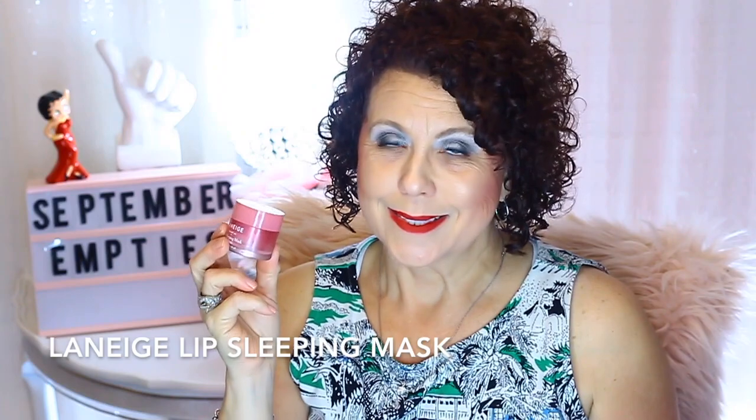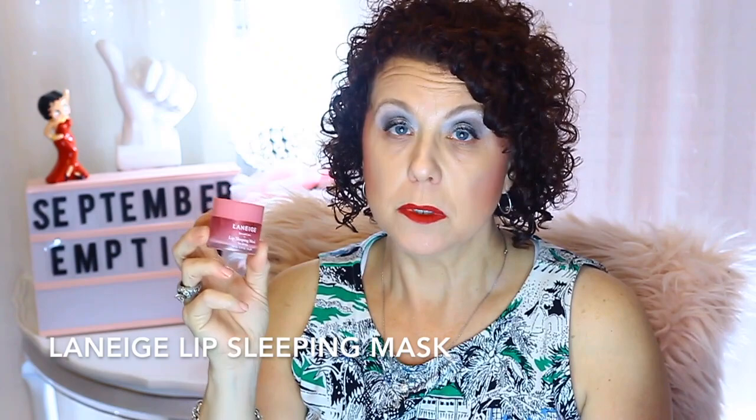Finally, I finished up the Laneige Lip Sleeping Mask. It was really nice — I really like it. I just hauled a lip mask from Prim in my last video — the Lipberry Sleepy Mask — but I don't like it as well because it has some grittiness in it. I didn't realize it did. It's supposed to be a sleepy mask, not an exfoliating mask. I like the Laneige one better.